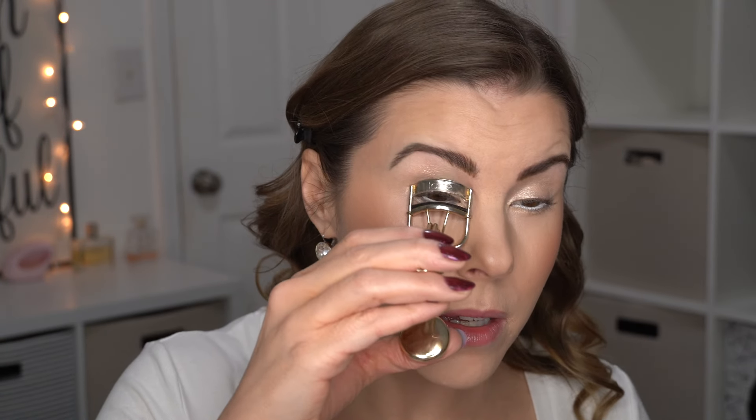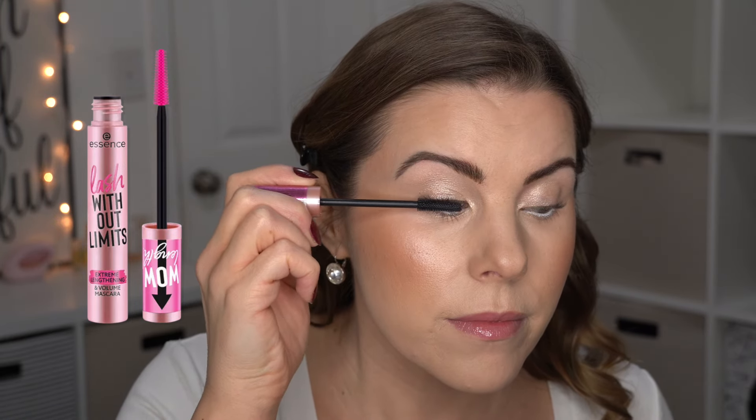I'm going to use the Essence Fix and Last 18 Hour Setting Spray. Then I'm curling my lashes and applying mascara. You could do brown mascara for a lighter, more natural look, but if you want something really contrasted and standing out, use black. I'm using the Essence Lash Without Limits in black for my upper lashes, and the Essence Bye Bye Panda Eyes for my lower lashes since it doesn't smudge. Mascara honestly takes me the longest of anything in my makeup routine.